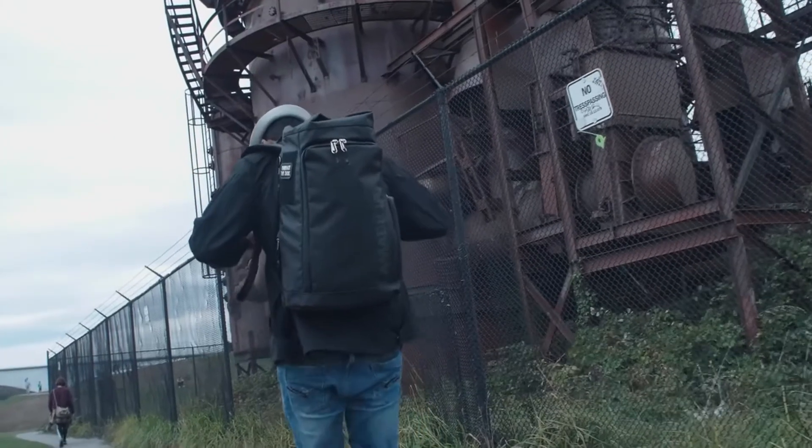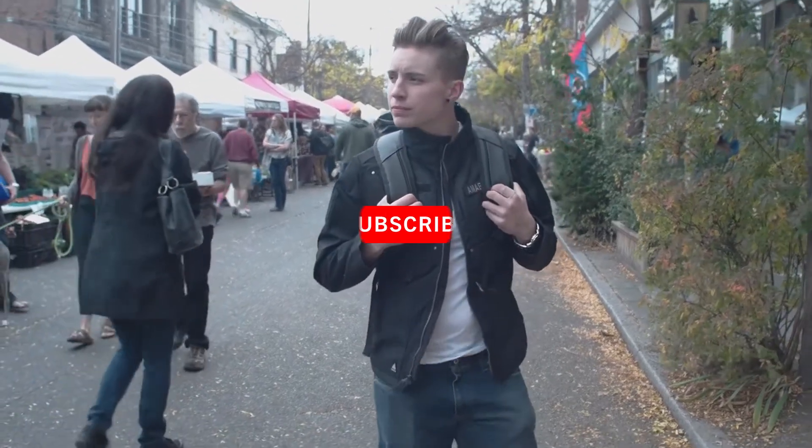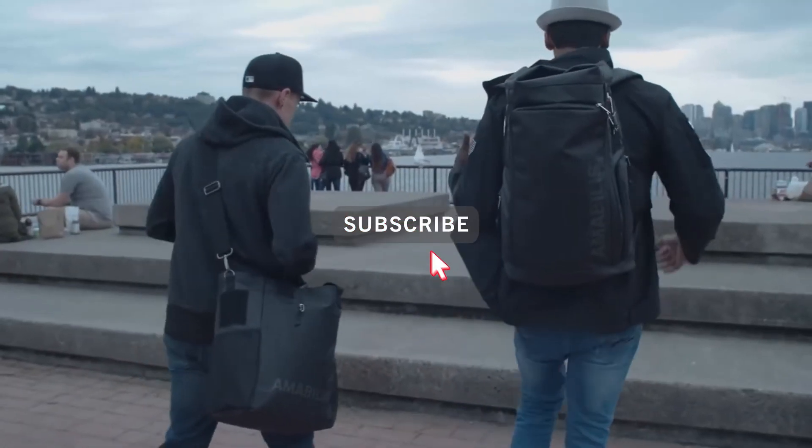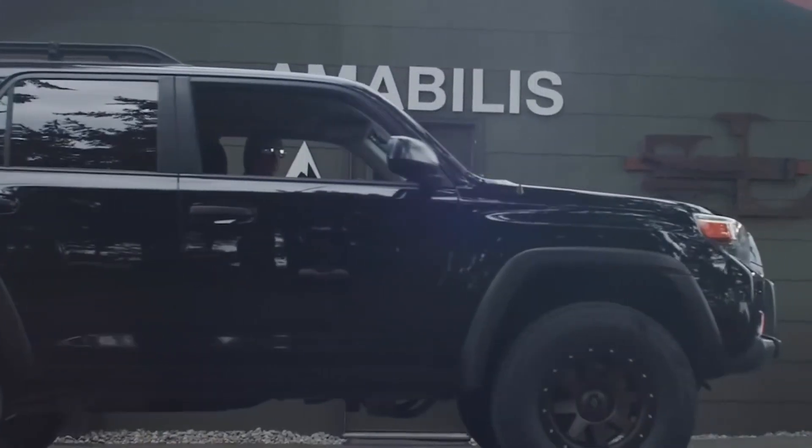In order to make these bags a reality, we need your support on Kickstarter. Please consider pledging — not only will you be getting some killer gear, but you'll also help our brand continue to grow. Thank you.